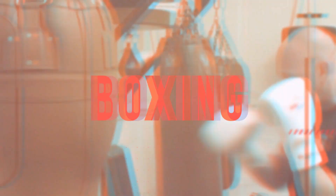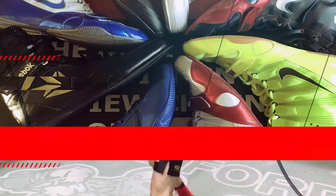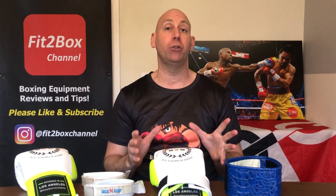A stylish take on an old Fit2Box favourite. Hello and welcome to the Fit2Box channel. I'm Simon and I'm here to help you get the best boxing equipment for you. As a former amateur boxer and current full-time boxing coach, I get to see loads and loads of the best boxing equipment out there — from the boxer's point of view, from a trainer's point of view, but also from you, the buying public's point of view as well.